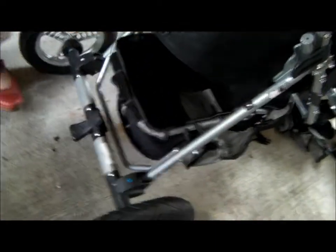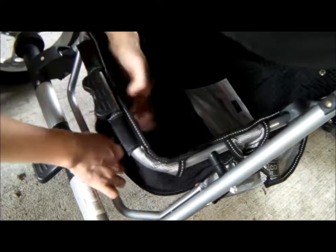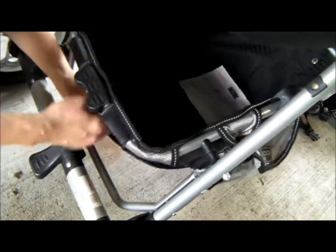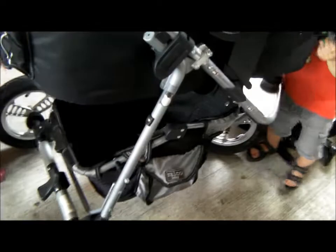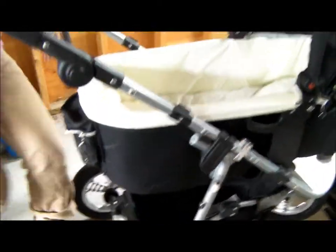There's another bag on the back for more stuff. And then your big basket on the bottom, which you can access even through a zipper. You have saddlebags on the sides which hold a lot.